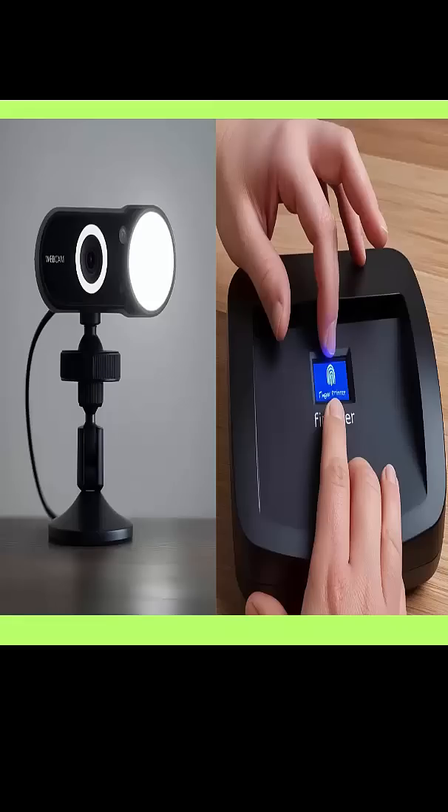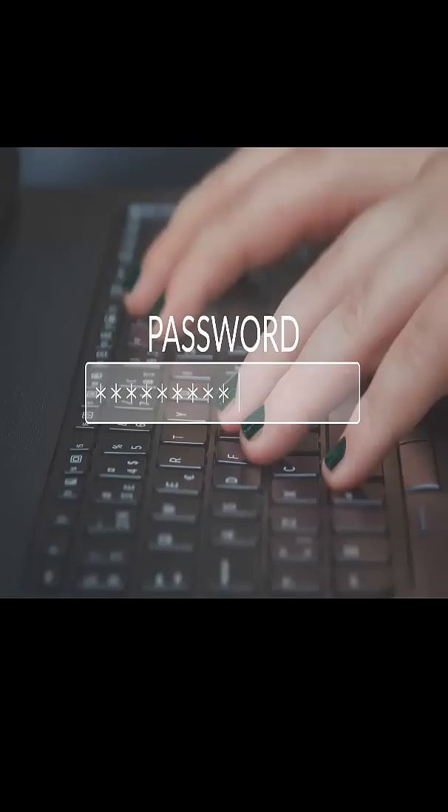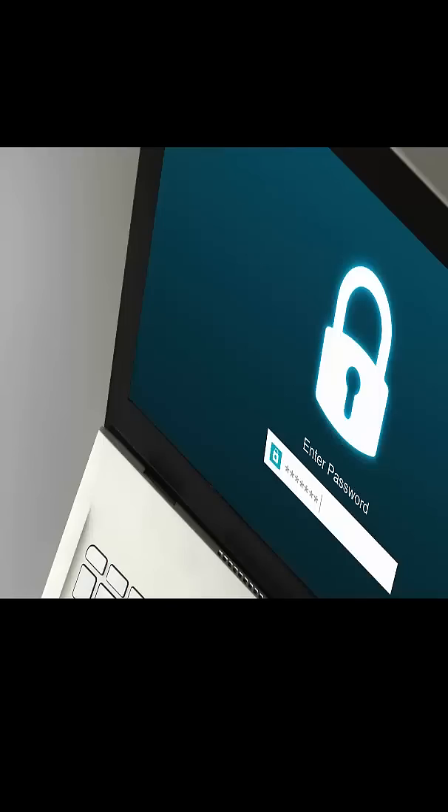Let's be honest — remembering complex passwords is a pain. Windows Hello is quicker and reduces the risk of someone stealing your password. Your biometric data stays on your device; it's not uploaded anywhere.